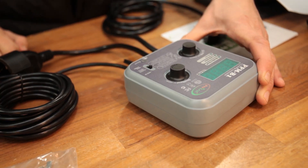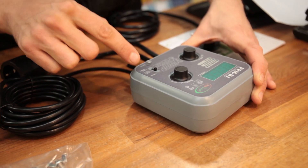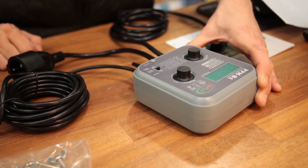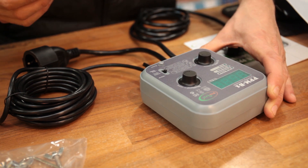You've then got a switch that's used to choose between three different operating modes: PPM up, fuzzy logic, and PPM down. If you're using a gas style CO2 generator, then you'll need to select PPM up.